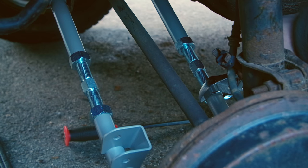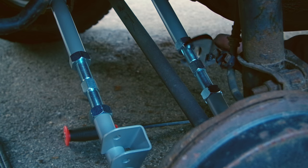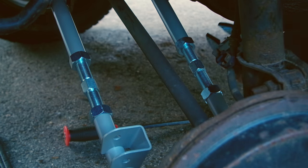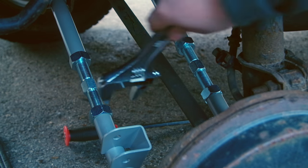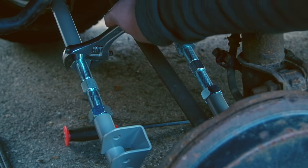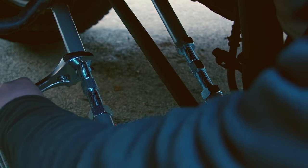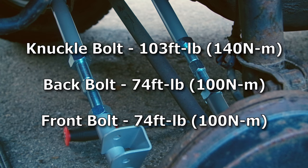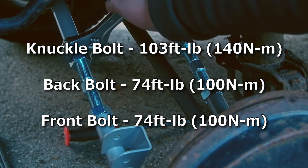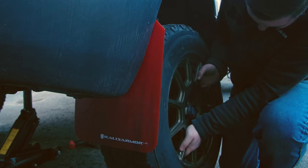Then we'll put the knuckle bolt back in and tighten down all of our nuts. For alignment, you're going to have to take it in, so you don't have to go too crazy, but make sure everything is tight. You're also going to want to torque your bolts on the subframe and the knuckle — I'll leave the torque specs up on the screen. That front one will be a bit difficult, so just try your best to get it as tight as possible. Again, you're going to need to bring it in for an alignment anyway.